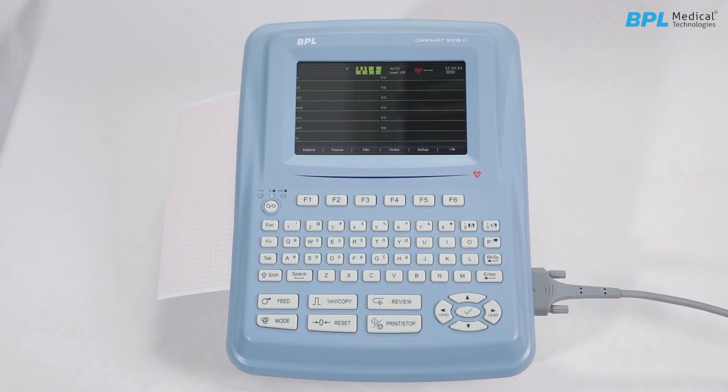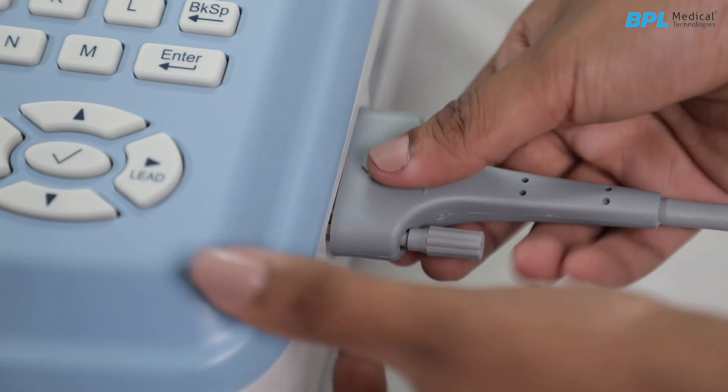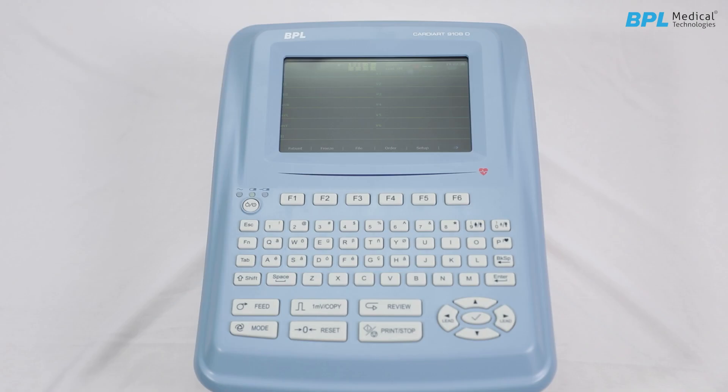To turn off the machine, long press the power on/off button. After turning off, carefully disconnect the ECG cable, untangle the wires, and clean the gel from the electrodes.